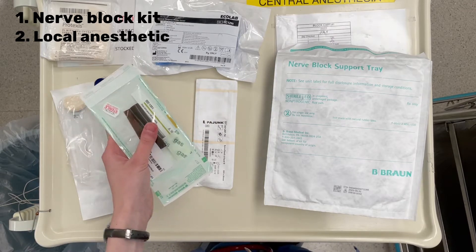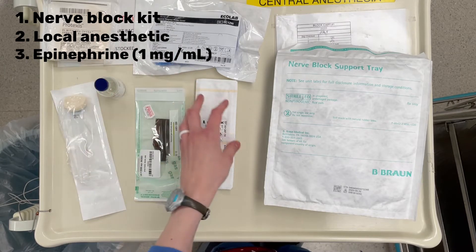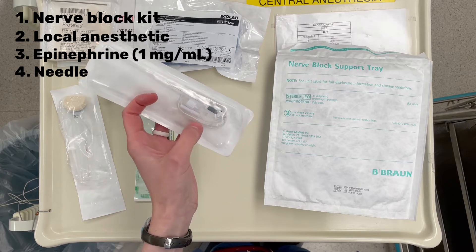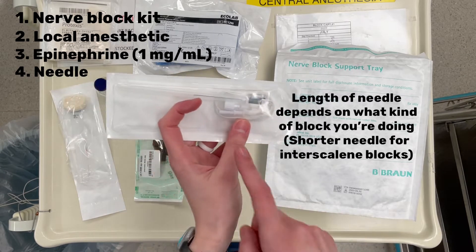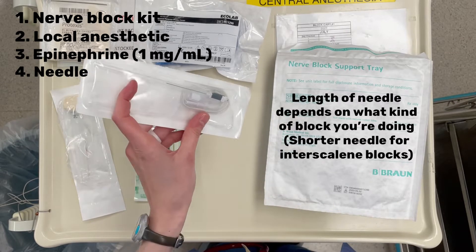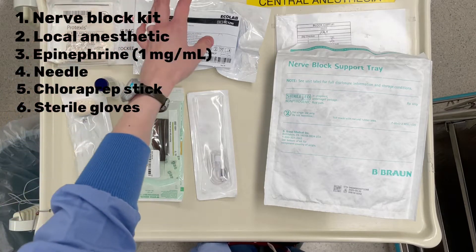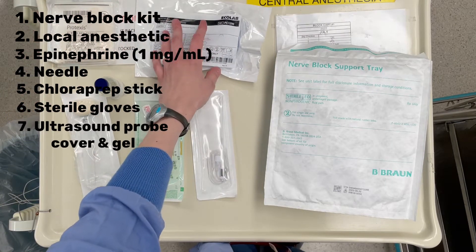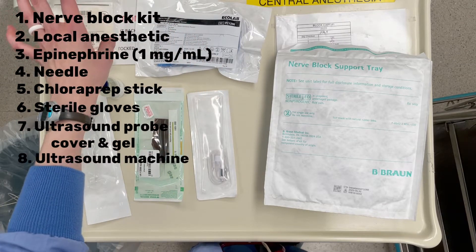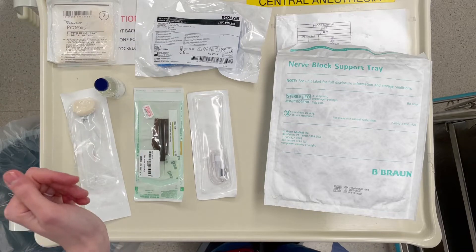You'll need epinephrine — this is one milligram per milliliter. You'll need a needle: an echogenic needle with a catheter on the end. Usually I do the green one that's a little longer, but there are more of these in the supply room so we'll go with this. You'll need a chloroprep stick, sterile gloves, ultrasound probe cover and gel. You'll have your ultrasound to the side.